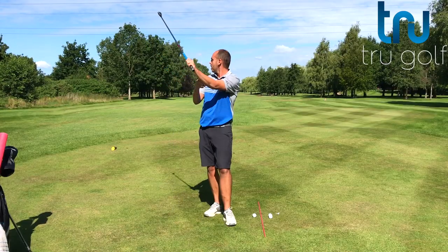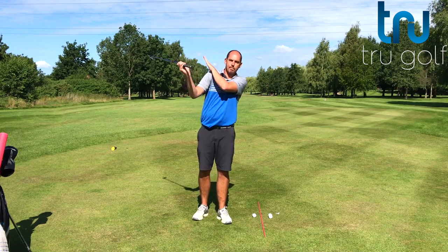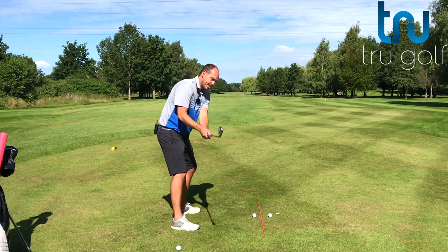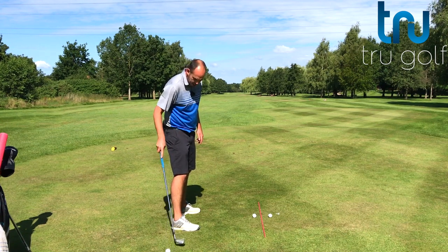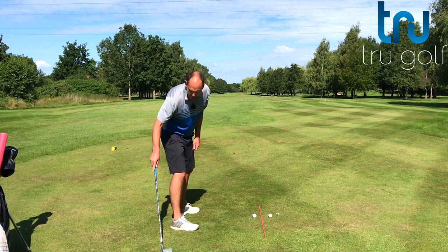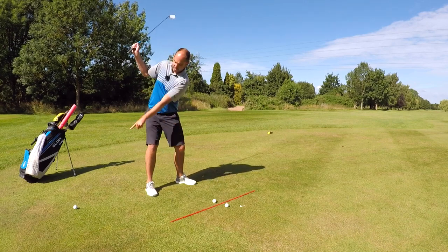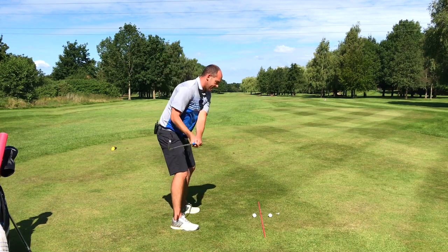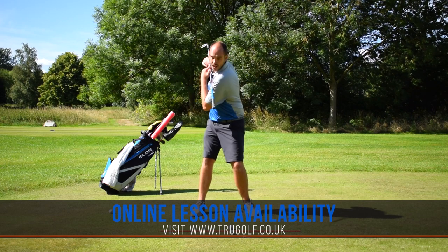As a great checkpoint from a down-the-line camera, I'd like to see my lead arm almost dissecting my right shoulder. As a training drill, if you tend to get too narrow or your arms are a little too lifted, put another golf ball as a marker behind the middle of your foot. The feeling I'm going for is almost like the end of the grip is pointing down at that golf ball, meaning my hand depth is a little bit more behind me.